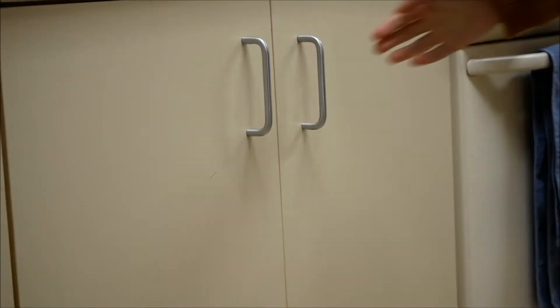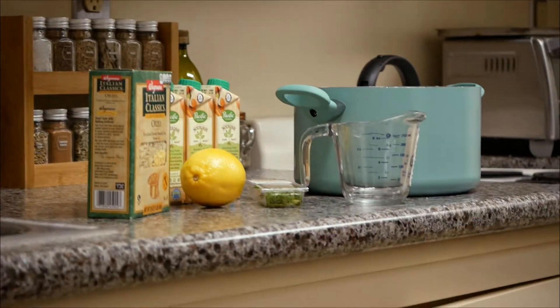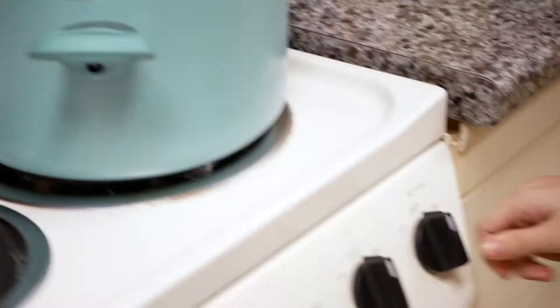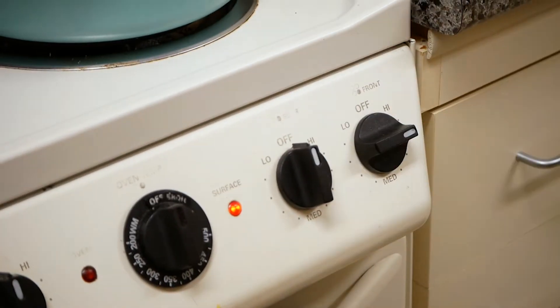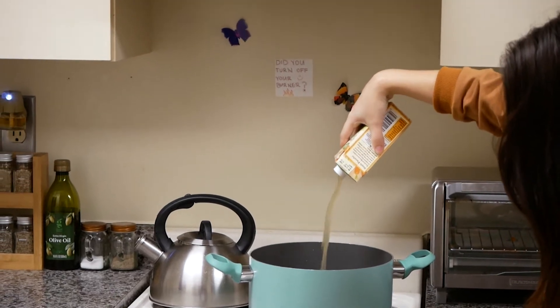Let's get started. The first thing you're going to want to do is grab a pan and your mixing cup, and get ready to put your pan on the stove. Turn the stove on to about hot and add all the cups of the broth into that.